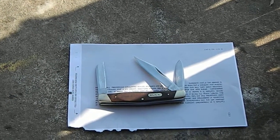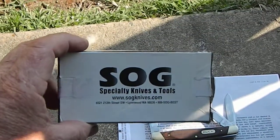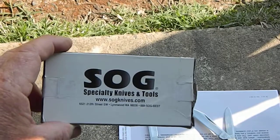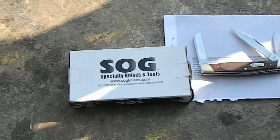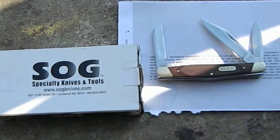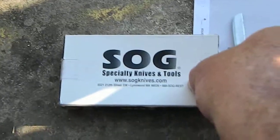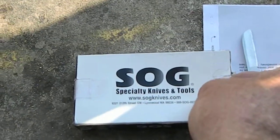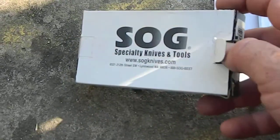So today I went and picked up another knife. I always like my knives because I collect them. As you can see, it's made by SOG. I'll open up the package here — try to do it one handed. It's a pretty good little knife.